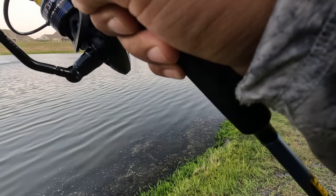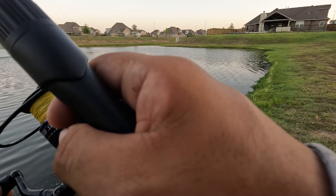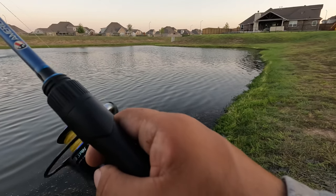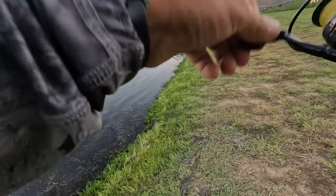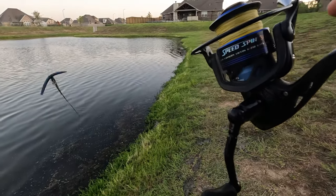There we go — oh, that was something hitting it! Come on, come back for it. No way! They definitely bit at it. I don't know if he's going to come back for it. Let's go try that again. Maybe it was that grass — look at all this grass.